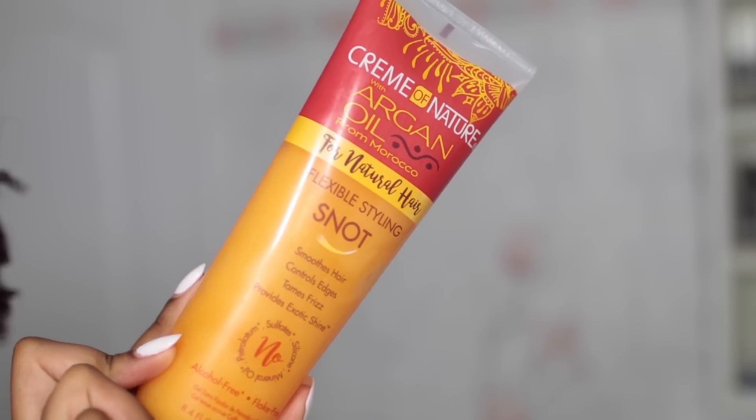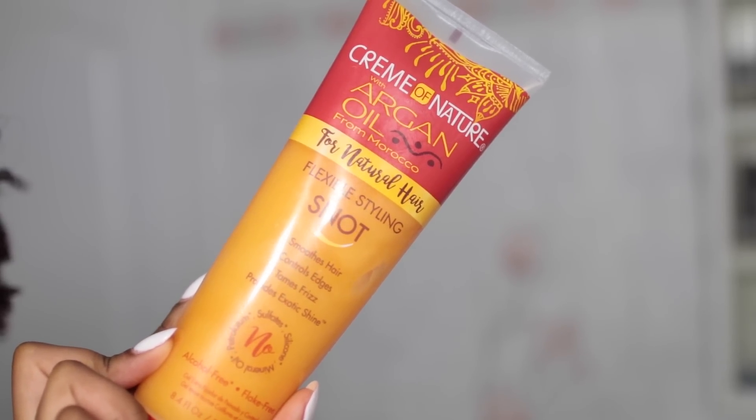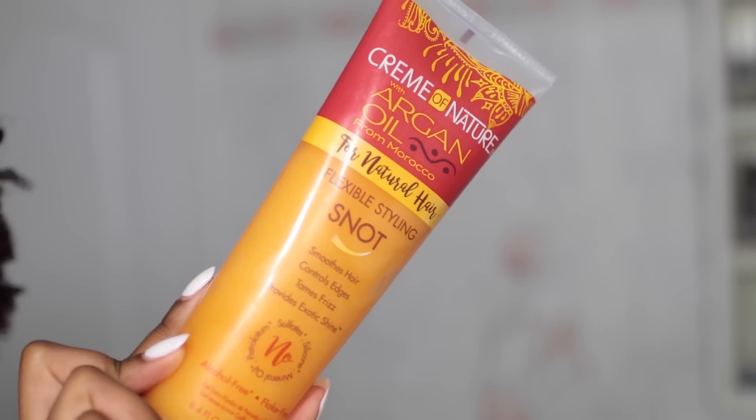If you wear black you're definitely gonna see the flakes. That is the end of the video — if any of you guys have tried this gel out, definitely let me know down below, and if you haven't tried it, are you going to? Let me know as well.